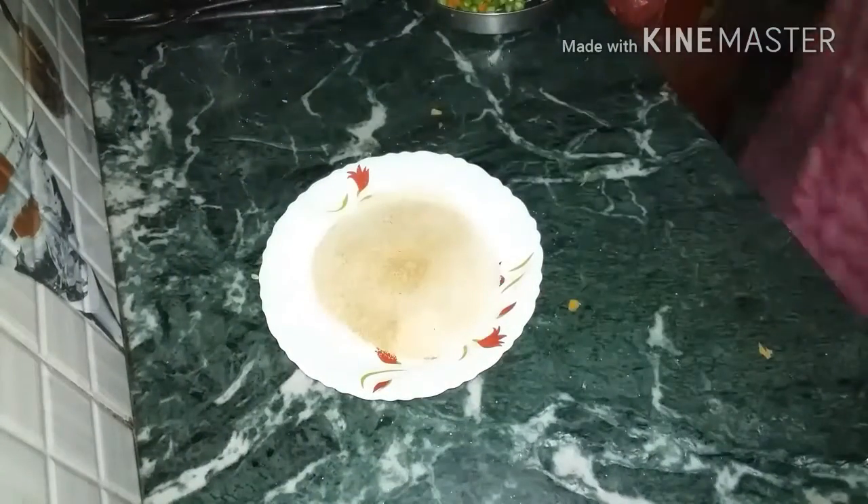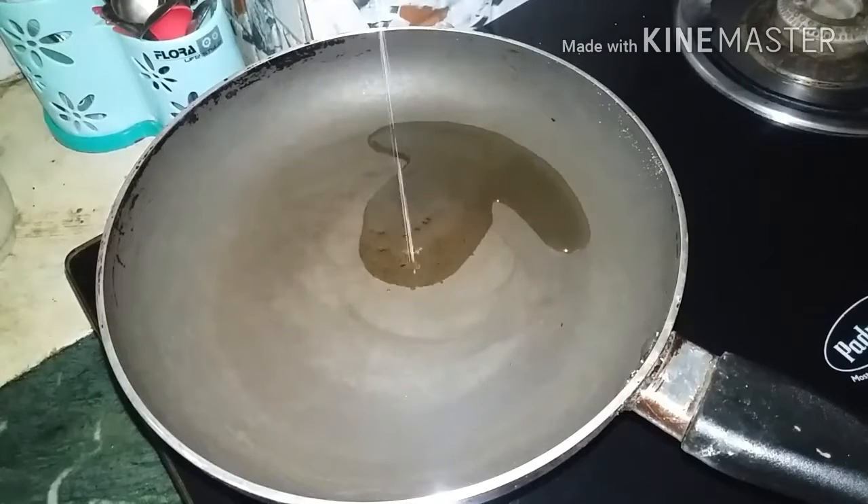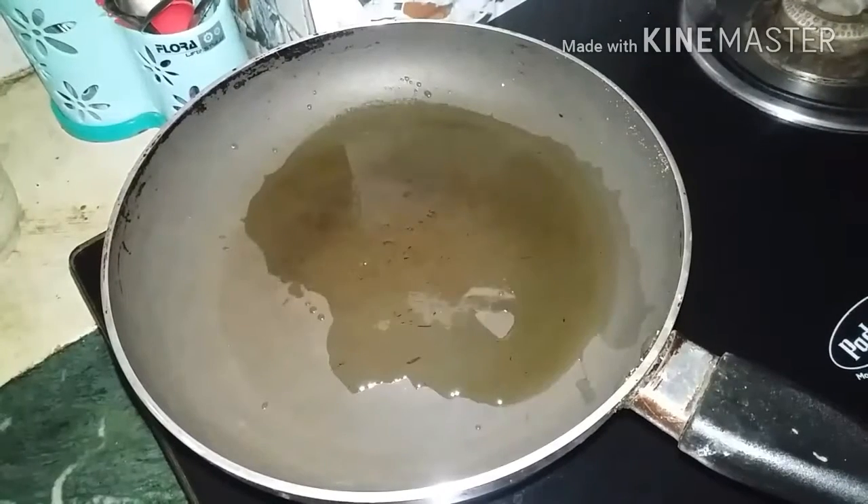Now I will put the roasted Rawa on a plate. In the pan, I will add 3-4 tablespoons of oil. You can use it for the dish. When the oil is warm, we will proceed.